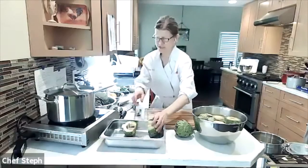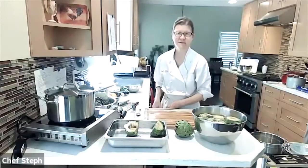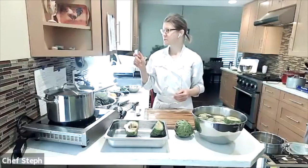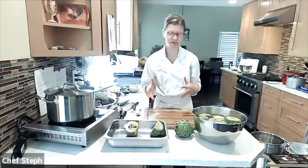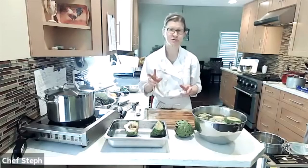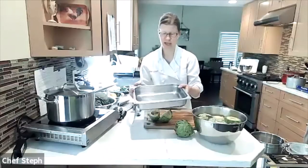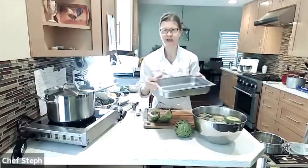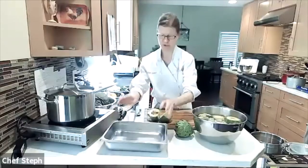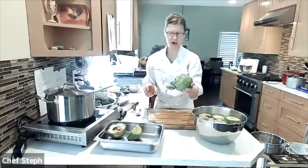For the roasted version, I'm doing a half recipe — this calls for four artichokes, eight to ten ounces each, but I'm just doing two and using a smaller pan. In restaurant terms this is a half hotel pan, but any nine-by-thirteen or roasting pan works fine.